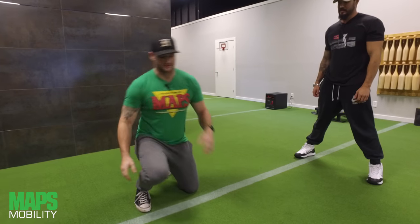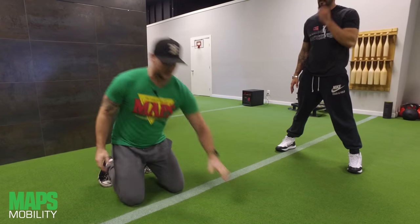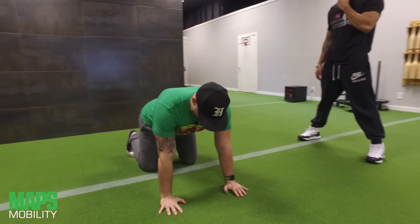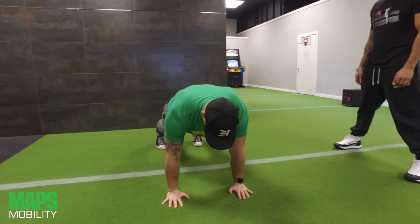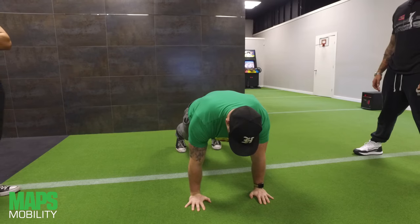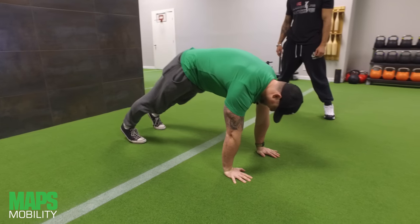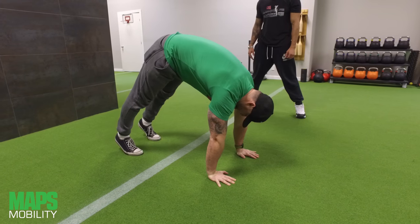The best way to start this is probably in the quadruped position — so hands and knees. From there, we extend and get into the extended plank position. Now I'm going to walk my feet towards my hands, keeping your legs straight.